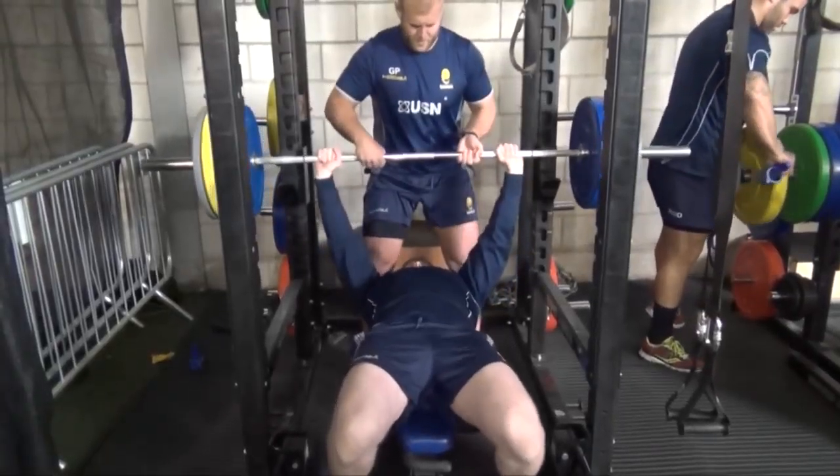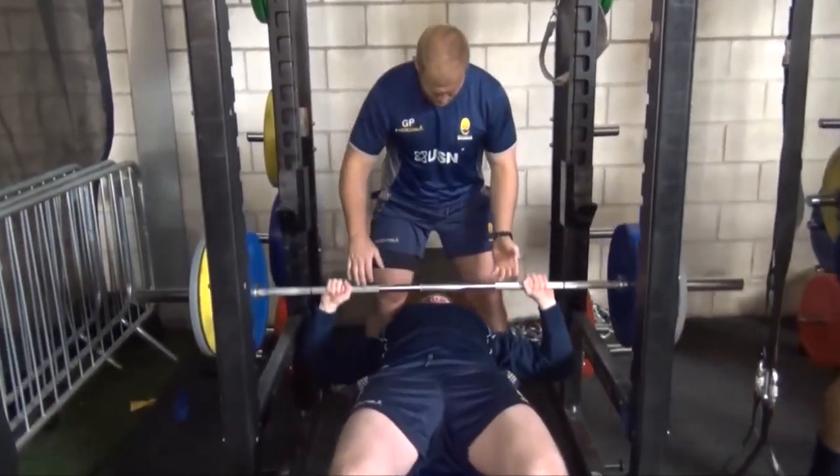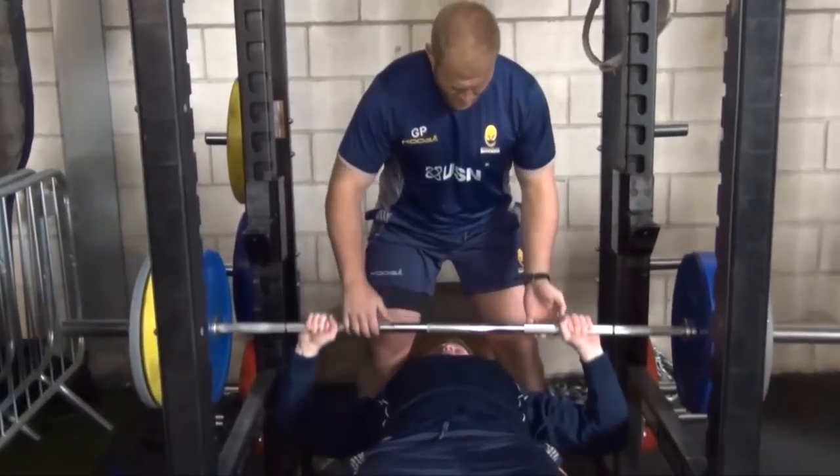Similar to the dumbbell bench, this is a traditional barbell bench press, just to build general upper body strength through the chest, shoulders, and triceps.